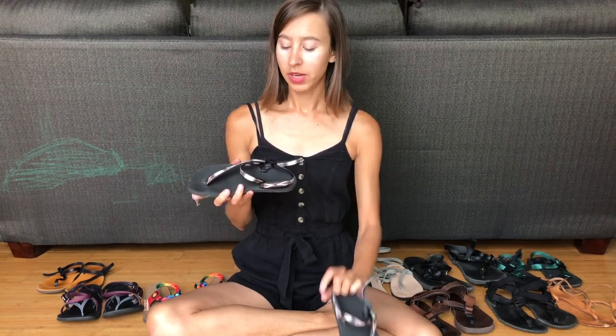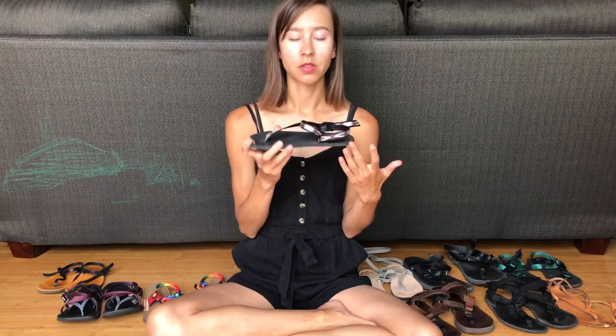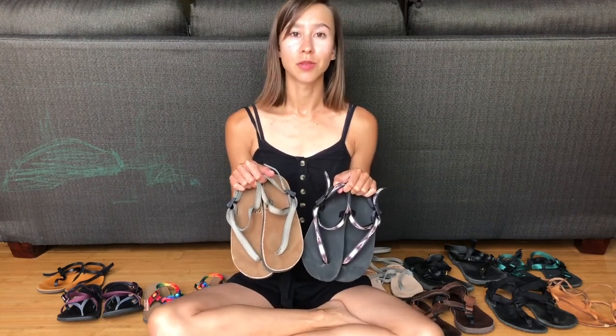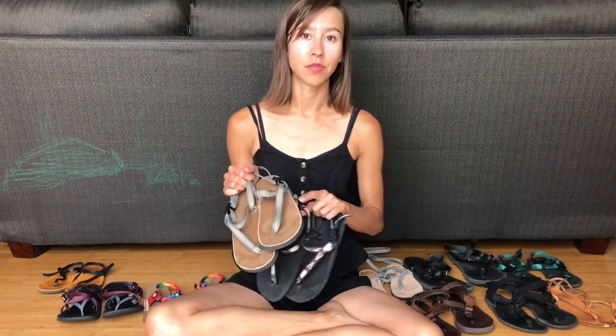They also have a range of footbed options, thick and thin. Their most minimal style is really flexible and pretty thin — this one's my personal favorite, it's called the Elemental. I have a full review of Earthrunners up on my blog linked in the caption, and I have a 10% off code: Anya's Reviews ER. Earthrunners don't offer customizations but they do have a warranty for their straps and can repair things if you need it.